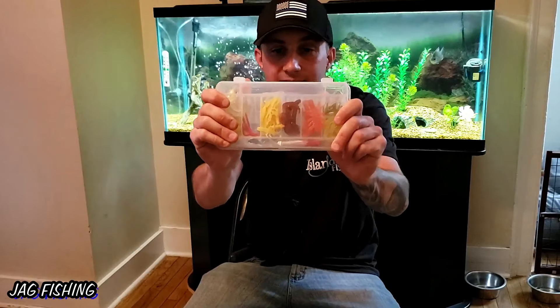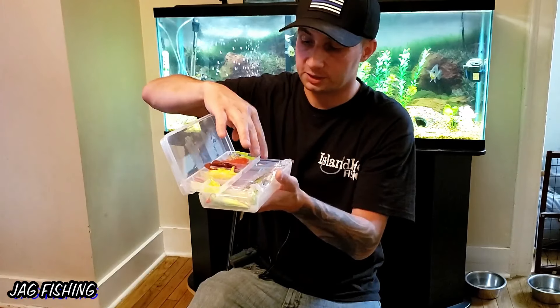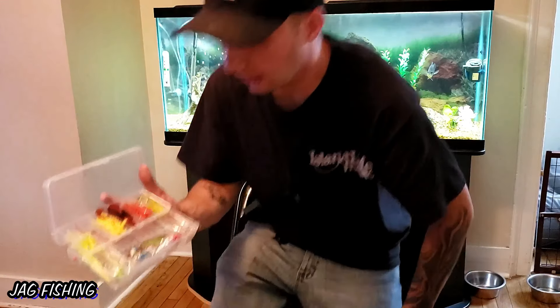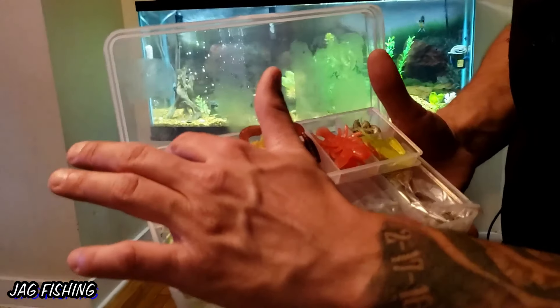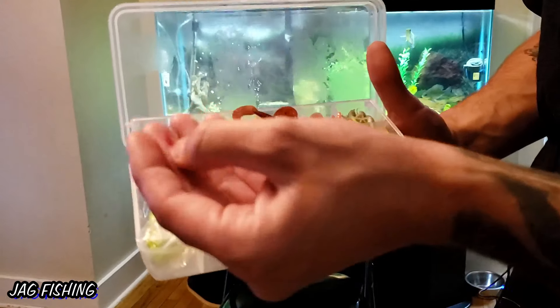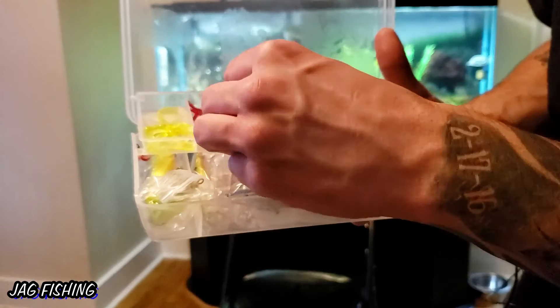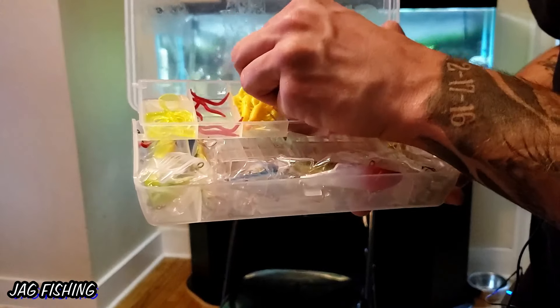We're going to check out what's inside the next box — there's a box within the box. This one opens up and it's got a lot of cool stuff. It's got some grubs, twister tail grubs, regular ones, imitation worms like little trout worms. There are crawfish imitations and a lot of soft plastics in this one.